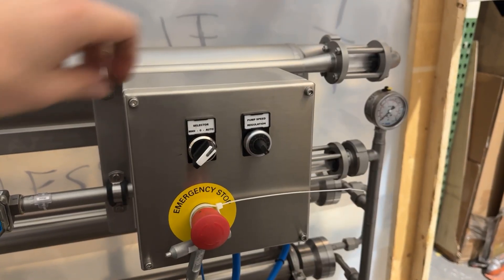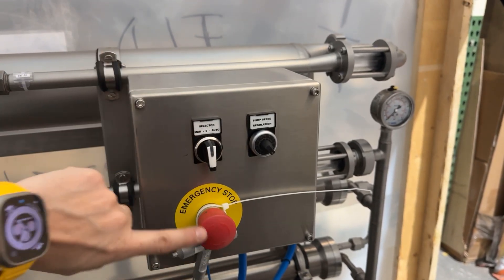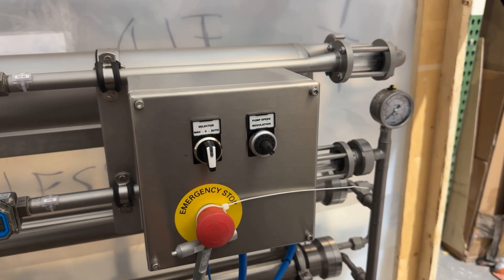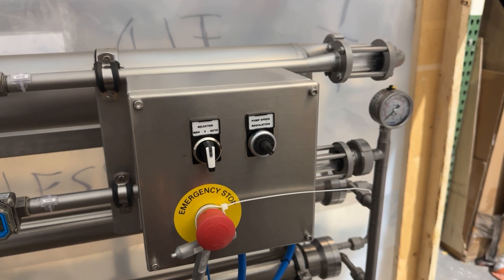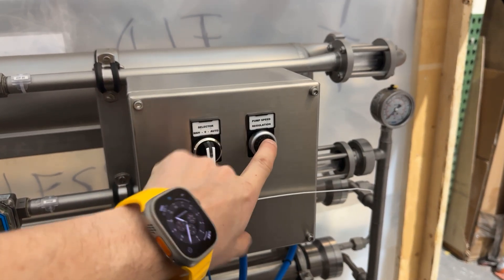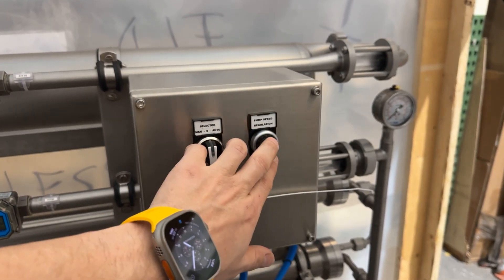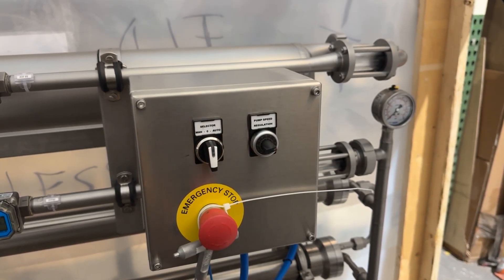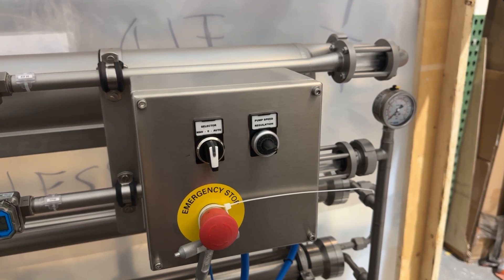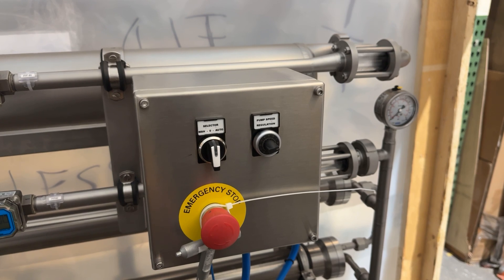Last but not least, we have your controls — these will be inside your booth. You have an e-stop: push the e-stop and everything stops; it's a safety feature. To reset it, you just turn it and it pops out and you're good to run again. You've got the pump speed here — you control the pump with this lever, it's a little potentiometer, really simple. You just turn it clockwise to go faster, counterclockwise to go slower. Typically you want to run as fast as possible so the cross flow on the membranes is effective and you prevent the membranes from fouling.